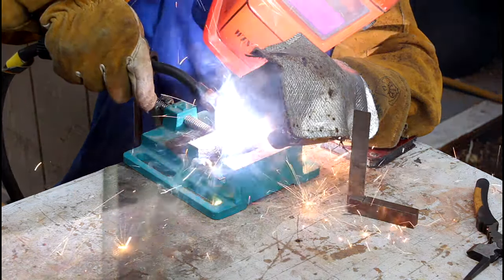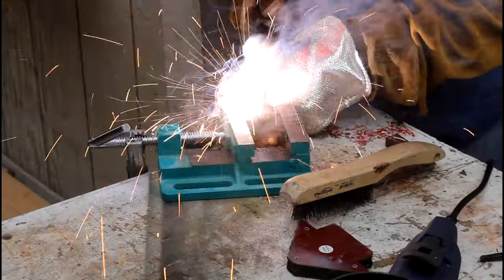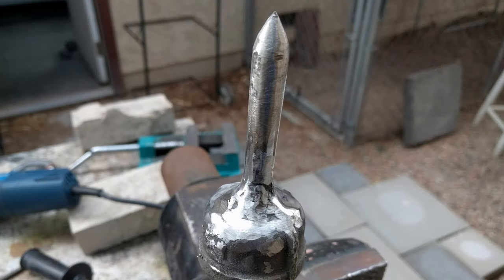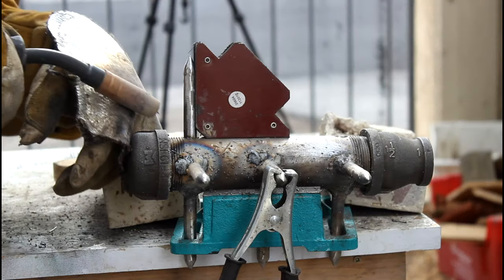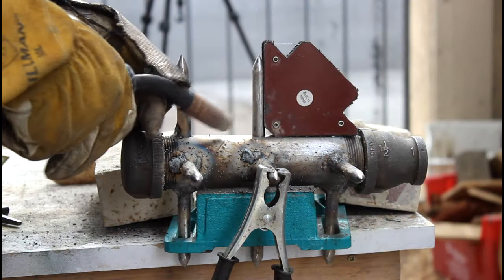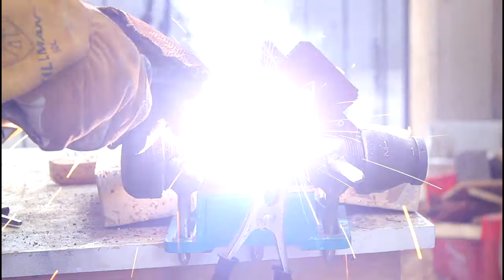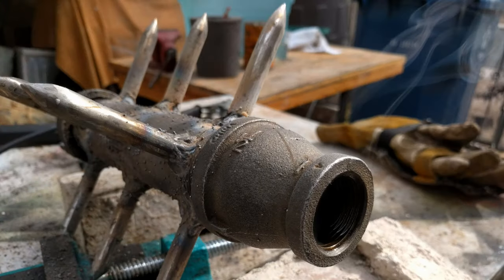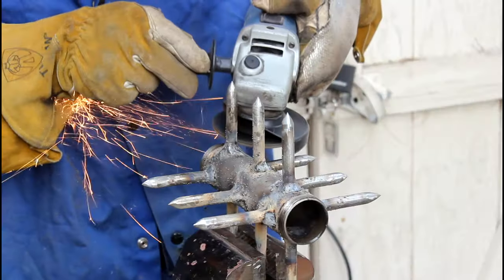Despite my best efforts, I couldn't get the spike on the handle to weld on there straight. Zombie heads won't know the difference. For the spikes that were on the main mace section, I used a magnetic holder and checked for square whenever I could. These welds don't look good at all, so that just means I spend a little more time with my friend the angle grinder.